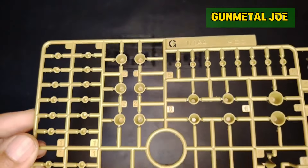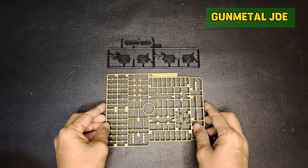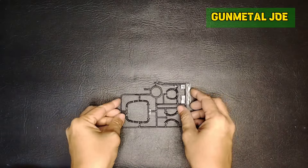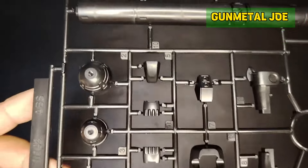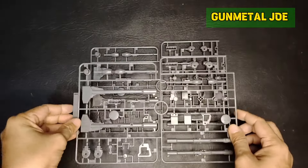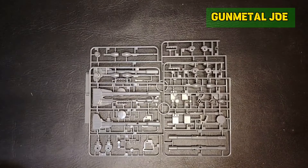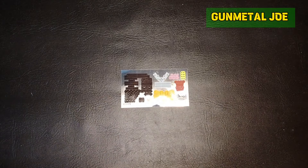I really don't like the gold tone of this colored plastic. They did an awesome job in almost maintaining all the mold details. And we get these color correcting stickers, which I'm not planning to use at all.